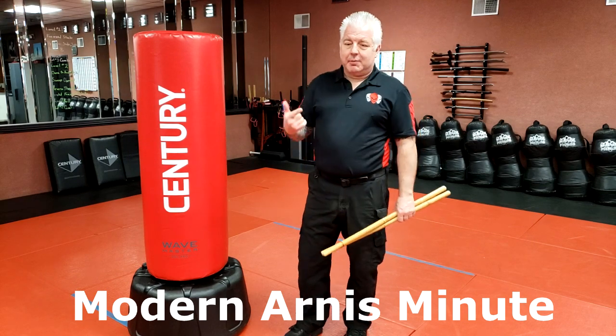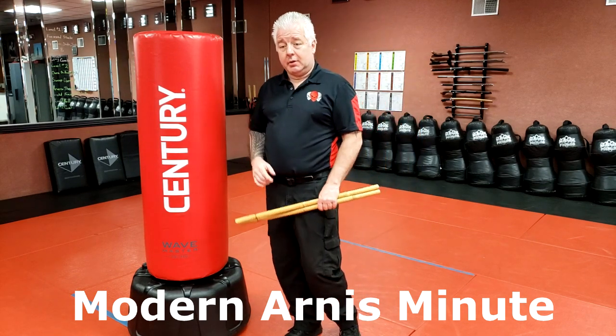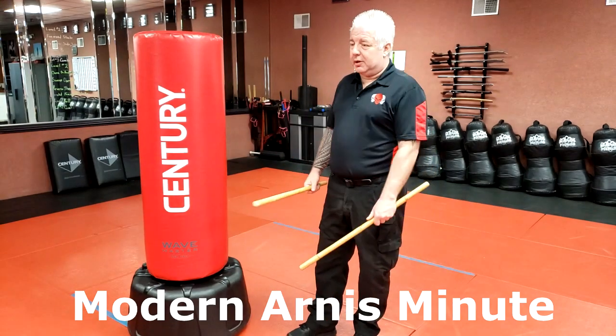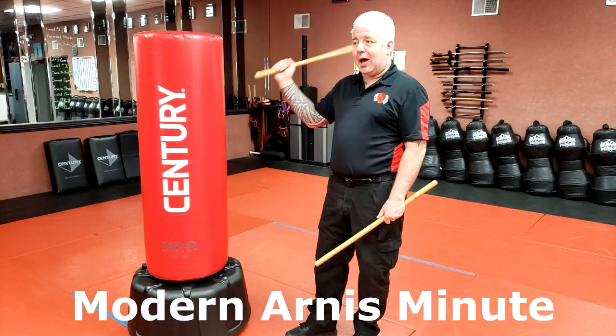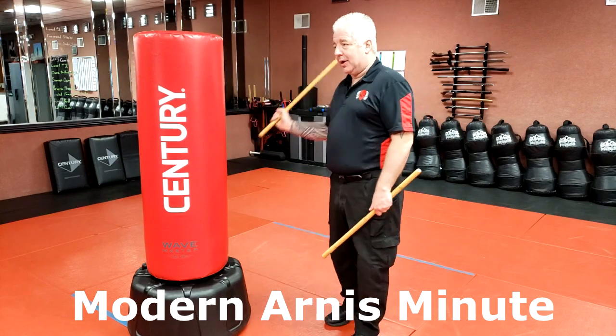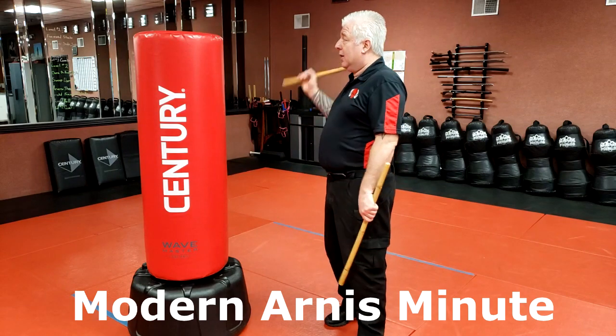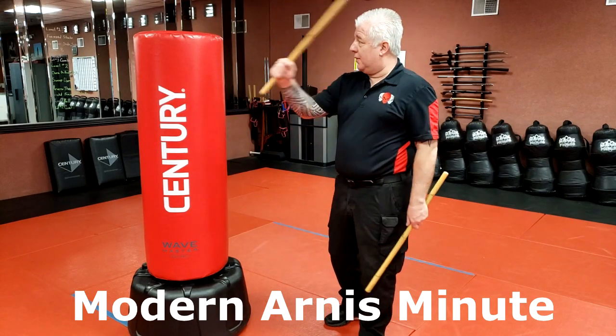When we're doing the Somalis, we're doing the angles of attack. I mapped out all the angles, but really simply, you're doing a high X and a low X. During a Somalis, you're using both hands. In Modern, this is number one and this is number two. The backhand is number eight low, and the forehand is number nine.